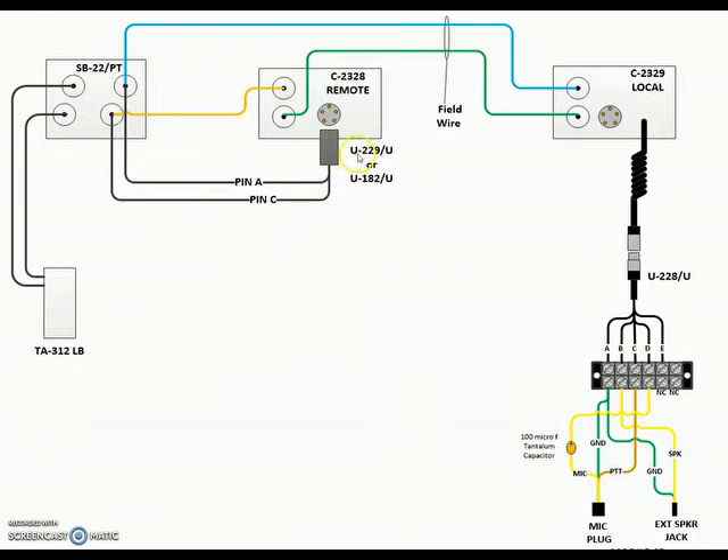The interesting part is you have to take a U-229 connector and wire it specifically: PNA and PNC get soldered and connected together, and you put one wire into the SB-22 line pack as shown. What this does is when the PTT on the TA-312 guy keys his handset, it will actually key the remote and make the circuit work. So basically the audio is flowing directly from the SB-22 and the TA-312, but the PTT is being controlled by the Gray-39.